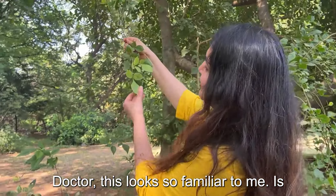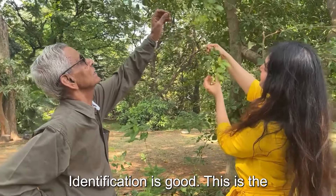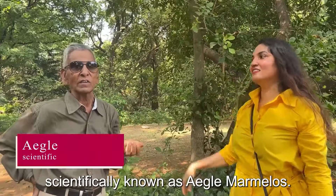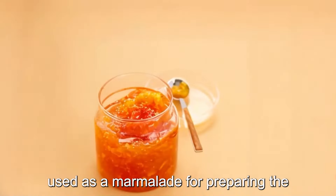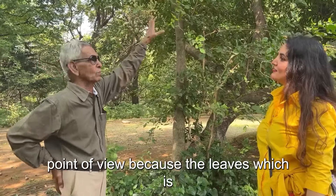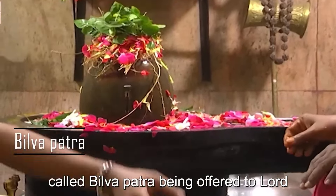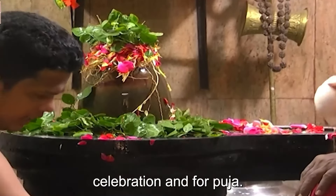This looks so familiar — is this Bael? Yes, definitely, identification is good. This is the Bael tree, scientifically known as Aegle marmelos. The word 'marmelos' itself shows it is used for preparing marmalade. It's very important from an Indian religious point of view because the leaves, called Bilvapatra, are offered to Lord Shiva for celebration and puja.